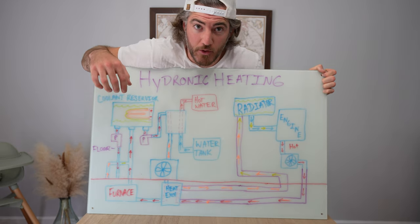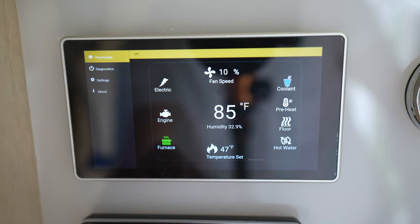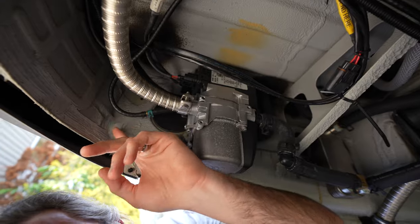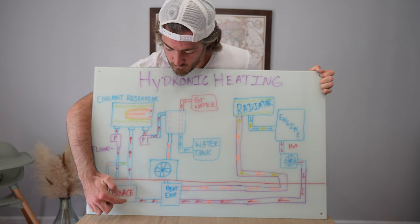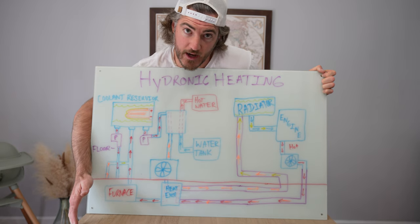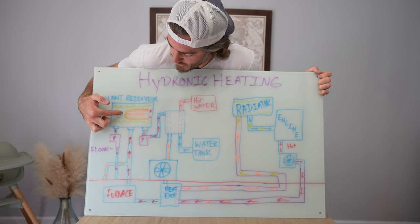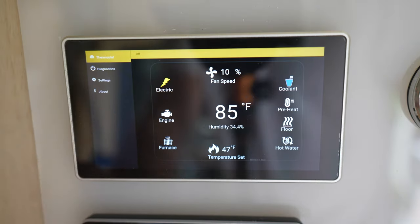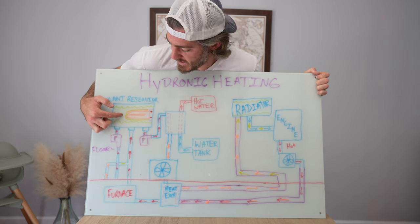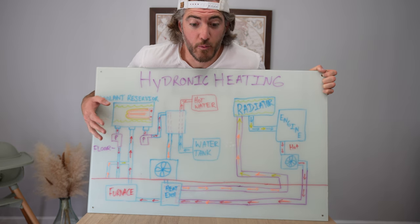The first way to heat the coolant is to turn the furnace on — it's just like the S-bar diesel heater. It sucks diesel from the vehicle's diesel tank, creates heat, and as the coolant runs through the furnace the coolant gets hot. The second method is through the electrical heating element in the coolant reservoir. If we're connected to shore power — it's a pretty big draw — we can heat up our coolant via electricity.